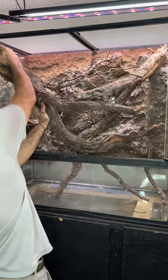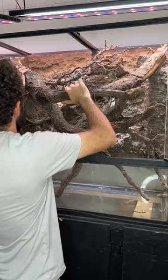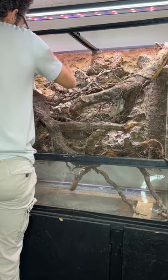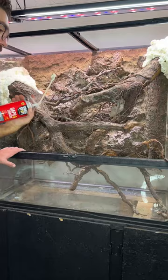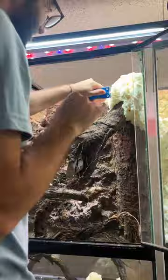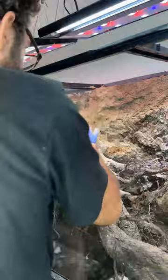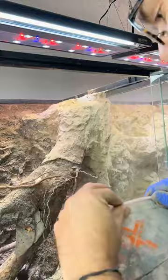It takes me a minute to find exactly how I want the logs to look, because I want them to fit and make it so that the lizard can actually use them correctly. Once they're in the position I like, I foam them in as well — so that they don't move and so it looks like they're actually coming out of the side. These are roots after all, so I want it to look like they're coming out of the stream-side bank. Similar to the background, I want to carve it out and silicone and sand the entire thing to make it all blend into one natural-looking feel.